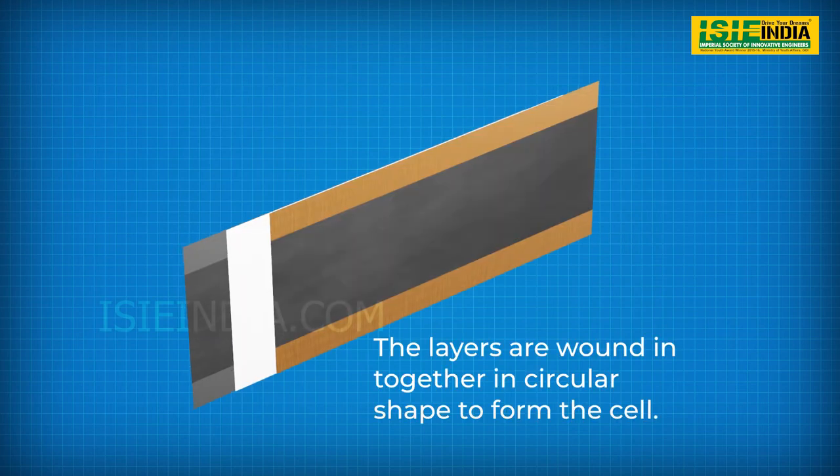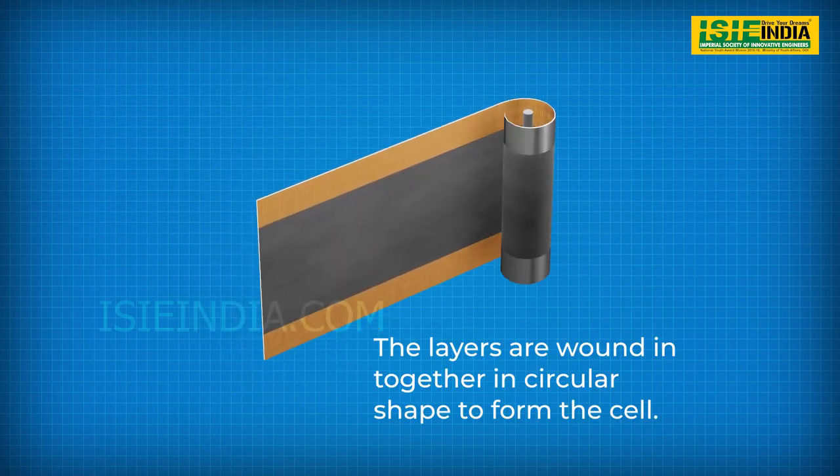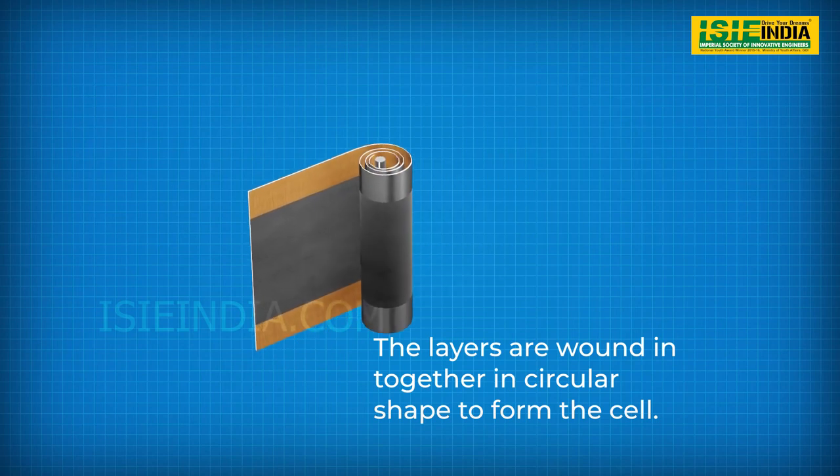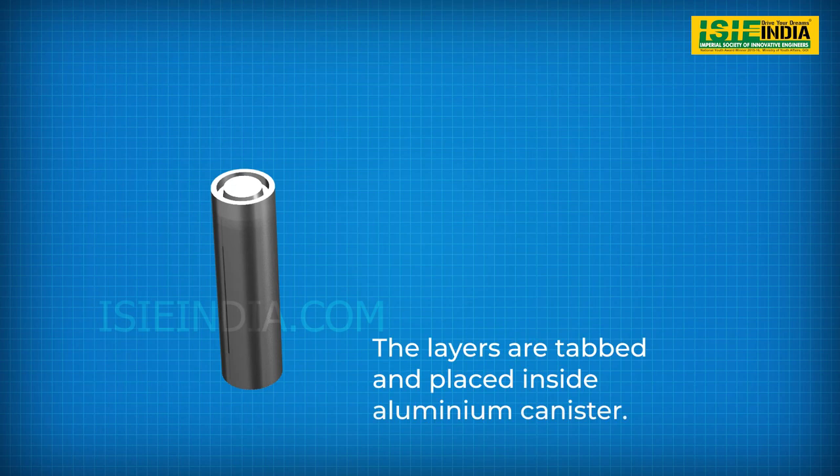For cylindrical cells, the long sheets of aluminum and copper sandwiched with separator are wound up in a cylindrical shape. This winding is then tabbed and placed inside an aluminum canister and sealed off at the top to form the cell.